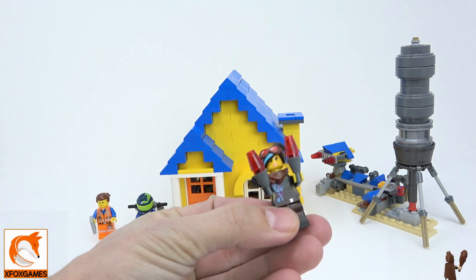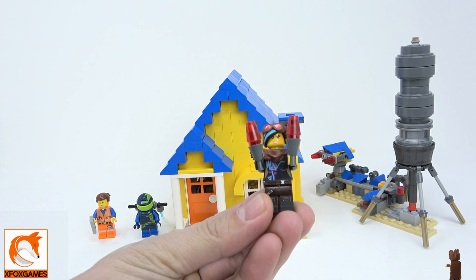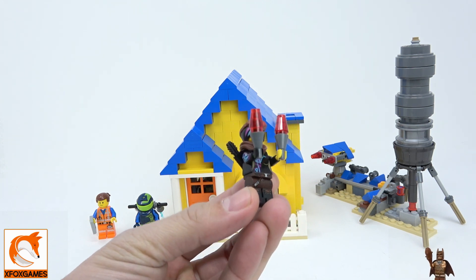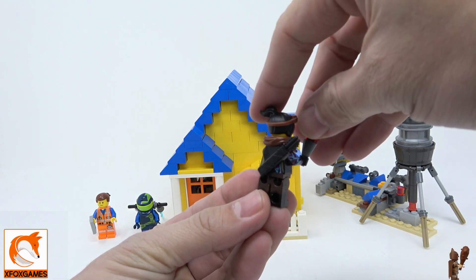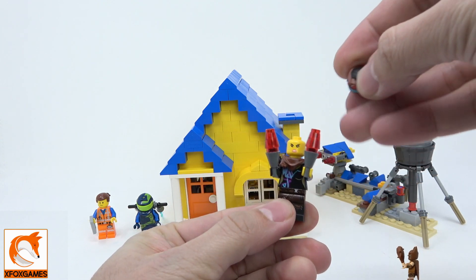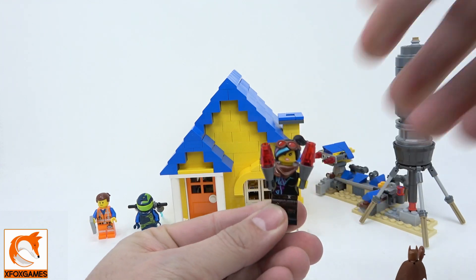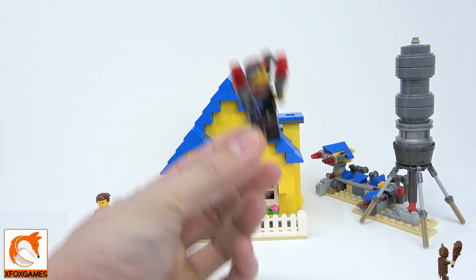First up we got Lucy. She has a standard printing — pretty much the same Lucy you'd get in the poly bags as well as some of the other LEGO Movie 2 kits. Same hair, same printing, double-faced with the happy face and a more mean face on one side. If you're really just looking for that figure, you might as well pick up the three or four dollar poly bag.